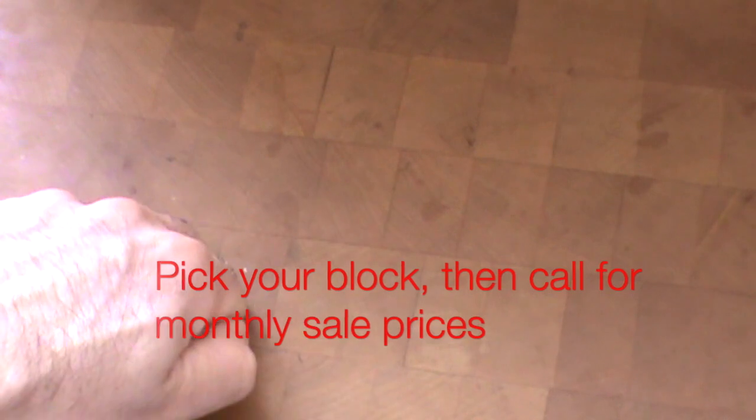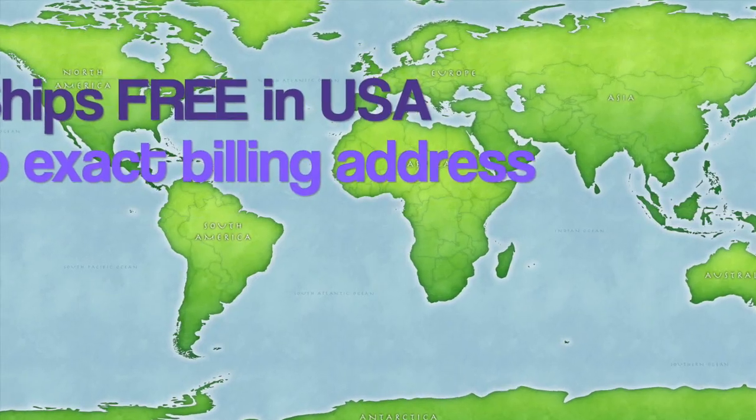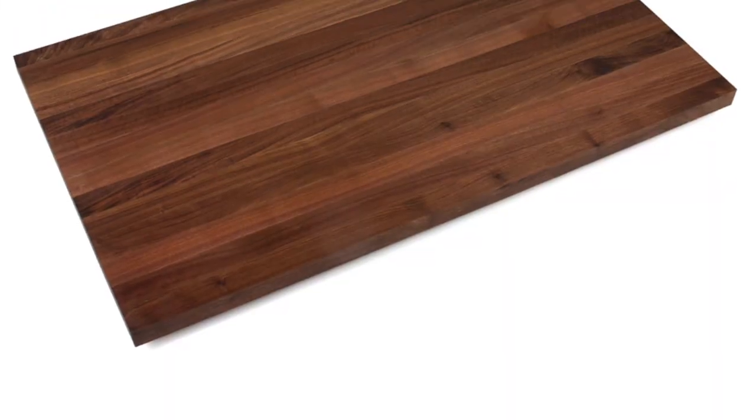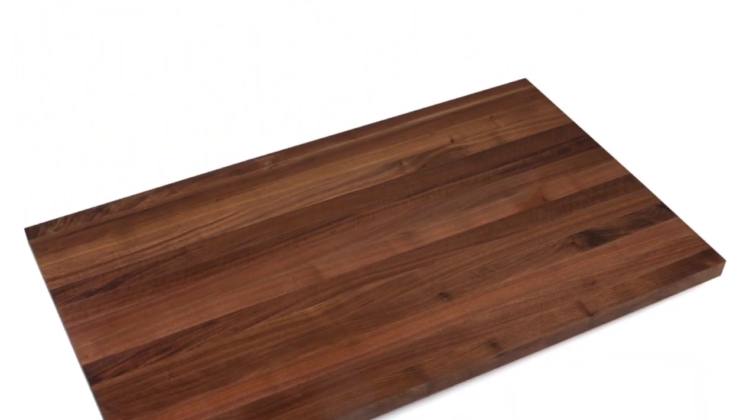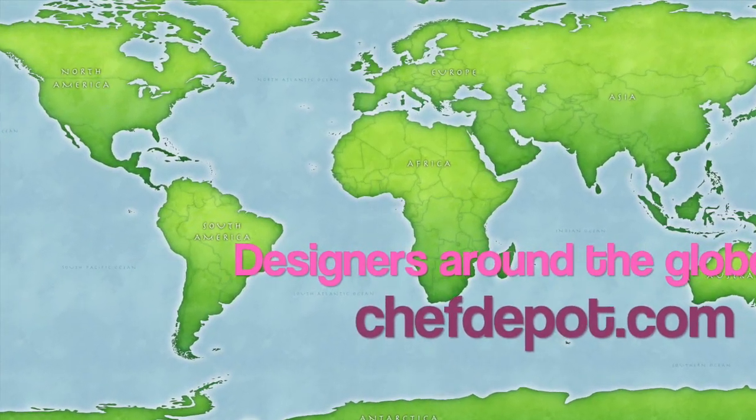Stunning butcher block, made to order and shipped direct to you. Free shipping, no tax — you'll love it. We'll see you next time.